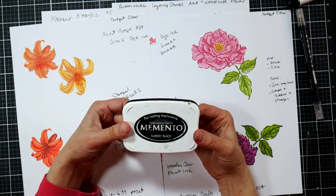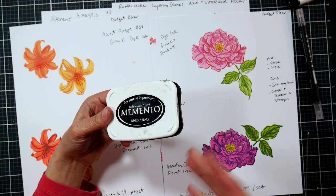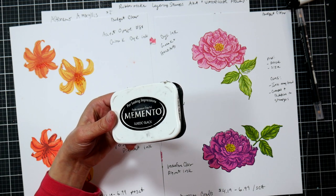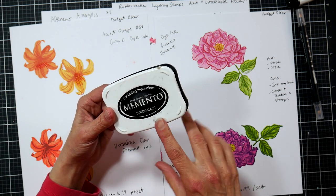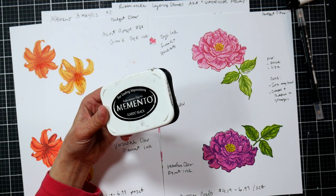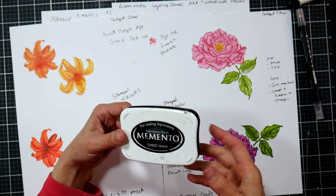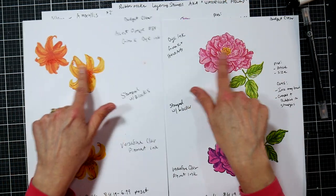You want to have some big pads — a black, a brown if you do a lot of Christmas stamping, reds or greens, or whatever your favorite color is. Some stampers like a really pale gray so they can Copic color or watercolor over it without seeing the lines. I like to see the lines myself, but it's completely up to you. So dye inks up here, pigment inks down here.